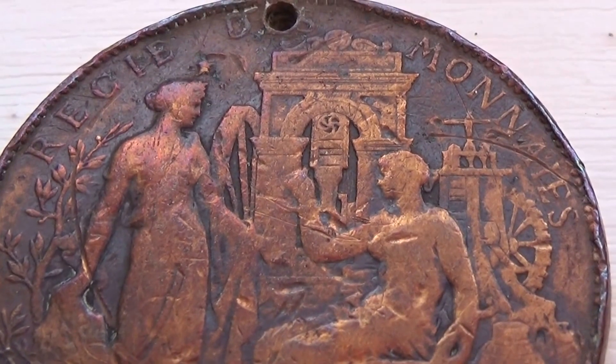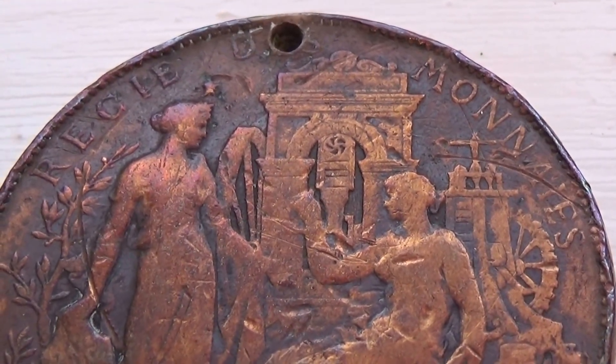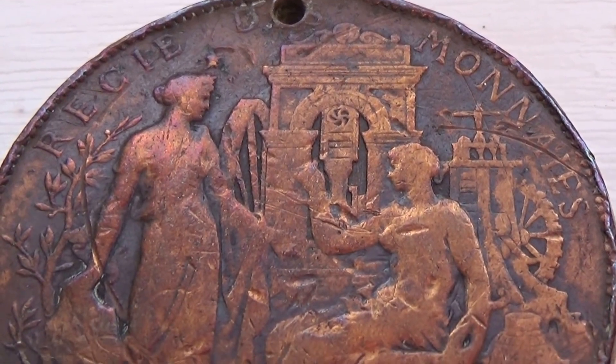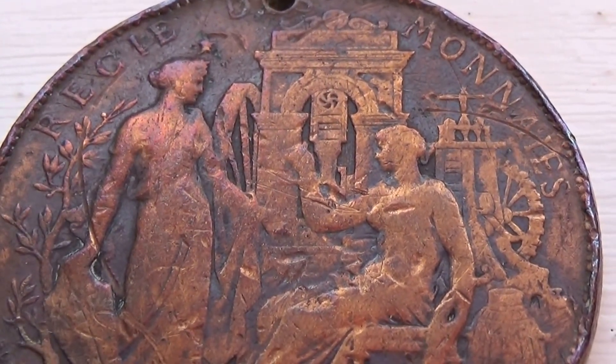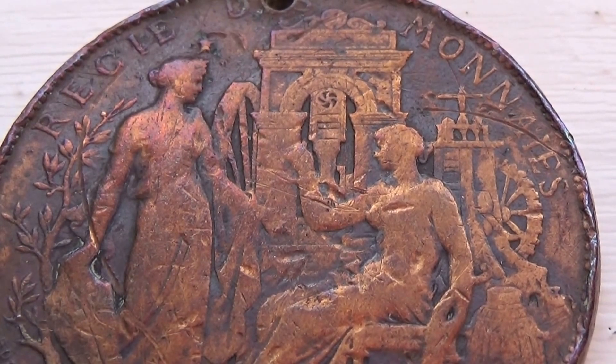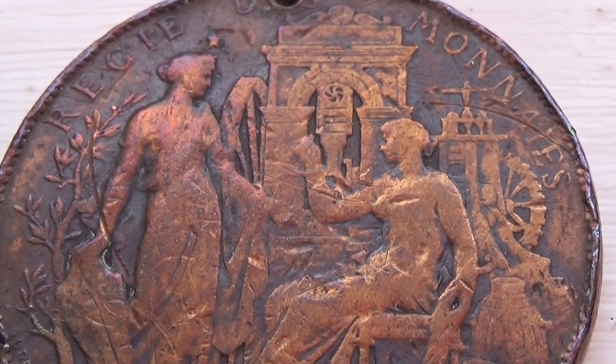Look at that. Look at all the details. Can you imagine all that work to be able to make the plate for this coin?